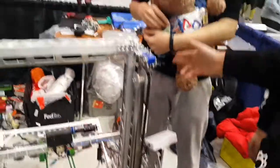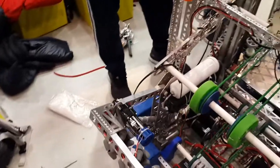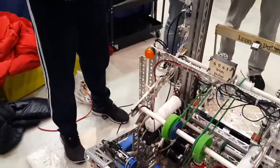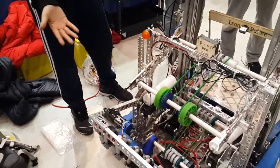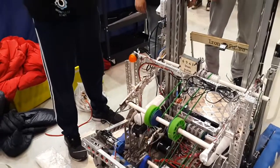Also, the front intake system uses a pneumatic system which will automatically go up or down when we are intaking the ball. Once the intaking process is finished, the front intake will automatically go up, which prevents collisions and protects against defense from other robots.